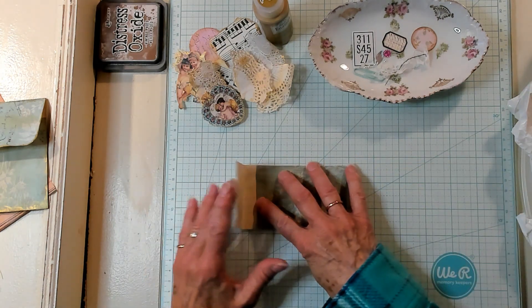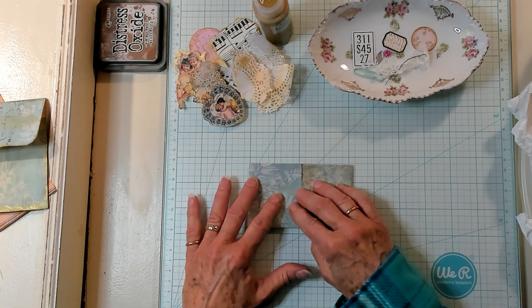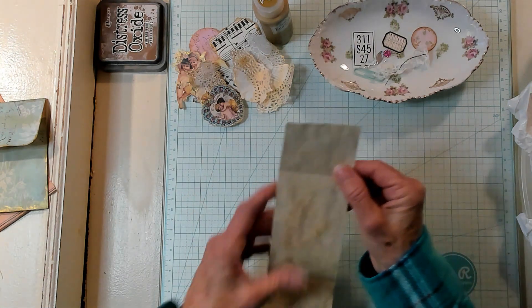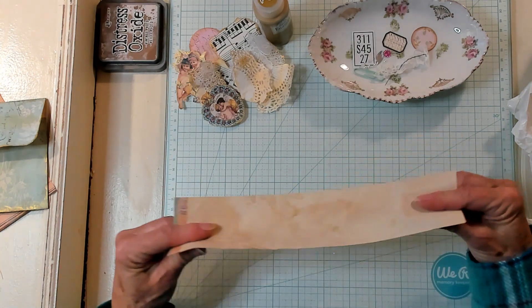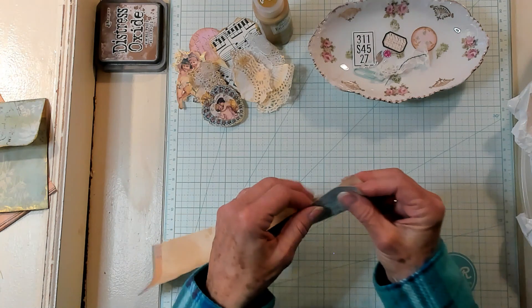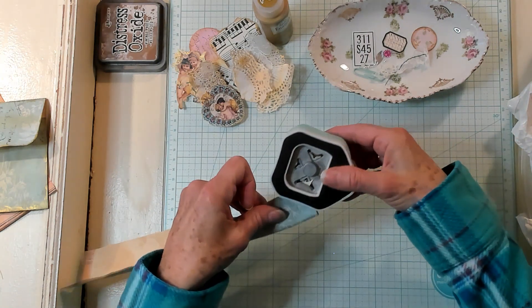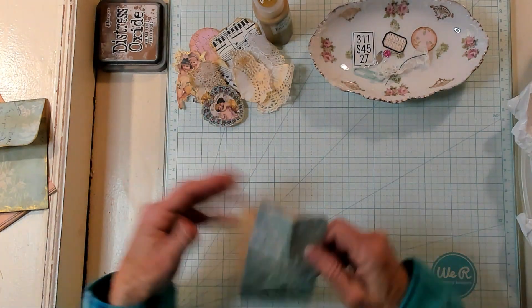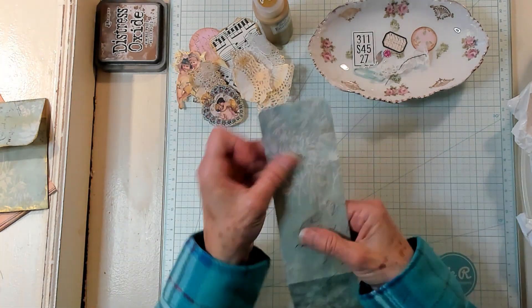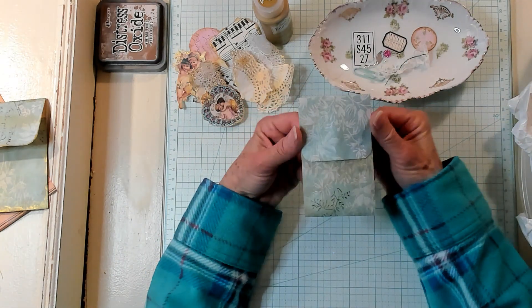Now I'm going to fold it in and fold it down about two inches. Then I'm going to just roll the paper so I can get the two corners right here together, bring in my corner rounder, and I'm just going to round those corners. So now we look something like this.